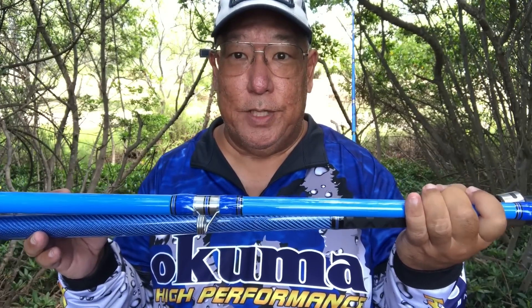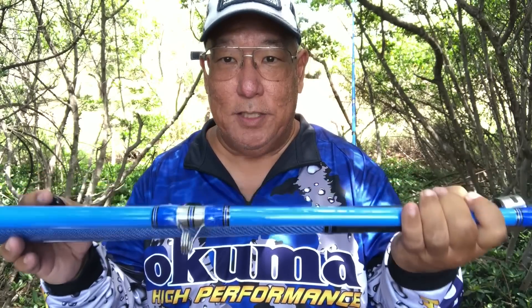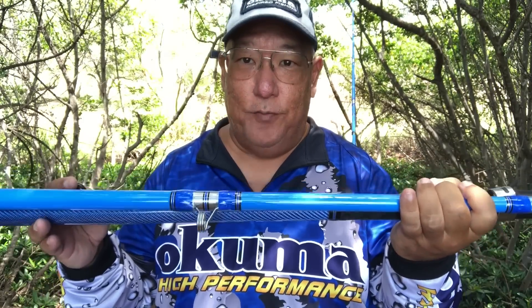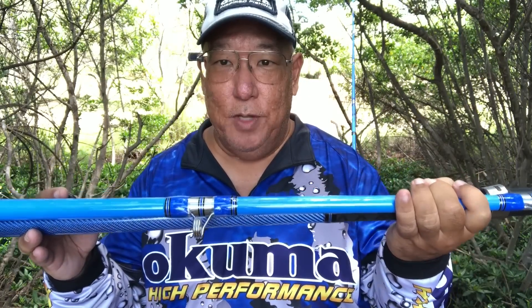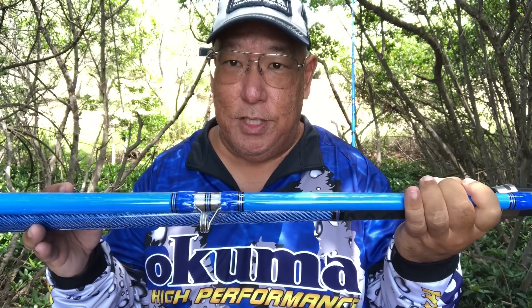Hello guys, this is Scuba Chris. This is the new Okuma Hawaiian Custom Olua Rod. These are new for 2018, previewed at the iCast show, and were made specifically for Hawaii for Olua, which is what we call GTs.